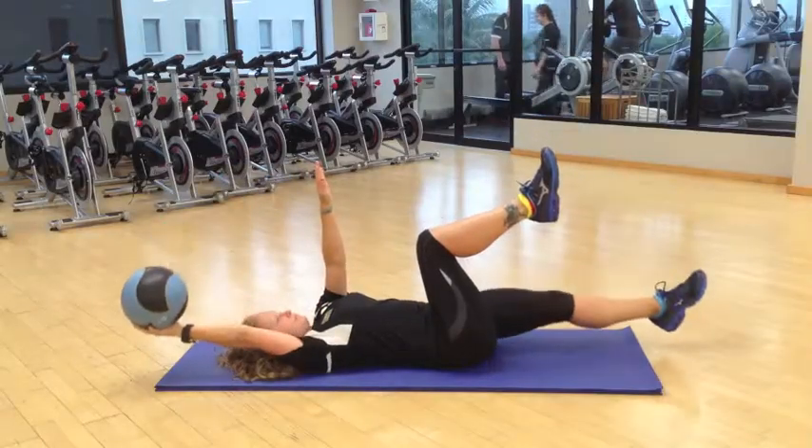Further down the road, if you want to add a little bit more of a challenge, try using a medicine ball, passing it from one hand to the other.